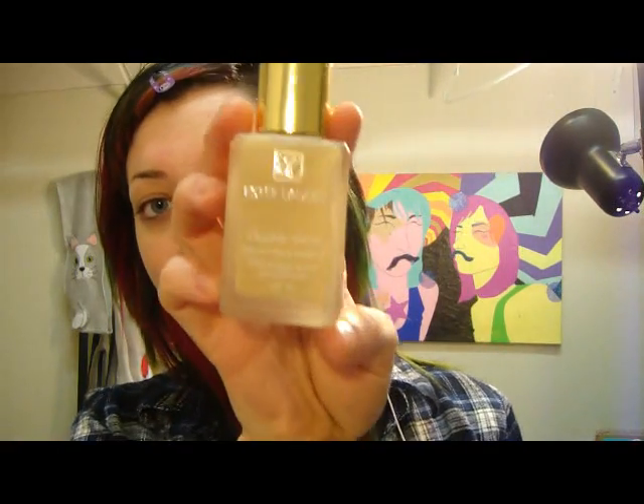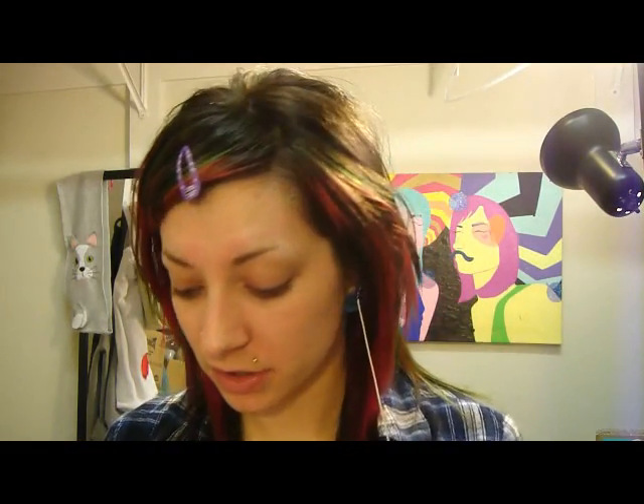The foundation I use — I've already told you all before — it's Estee Lauder Double Wear. It's amazing. I just use my fingers and dab it on. I've never been a huge fan of that, but this stuff is so thick that when you put it on your little mixing tray, once it dries it's like stuck on there. So it just takes way too long to get it off, so I just use my fingers now.